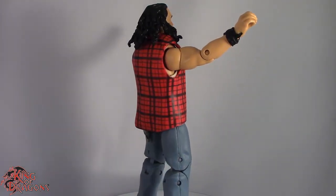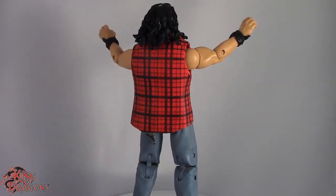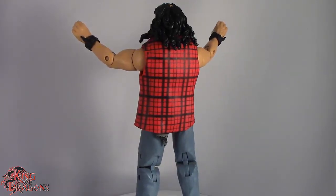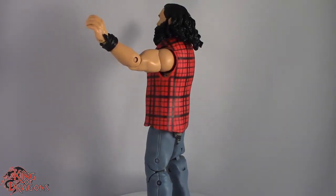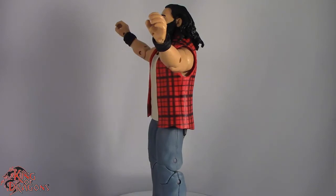Now, if you are looking for this Luke Harper, I don't remember how much the Elite 29 is going for, and he did have another release — I just don't remember what series it was, but he came with two alligators, which I never understood. This is still my definitive Luke Harper that I'll go to, and he is one of my favorite wrestlers, so I'm really glad I was able to do this fix-up.